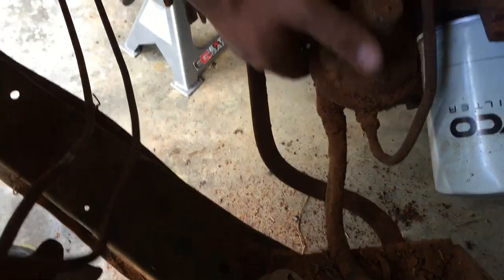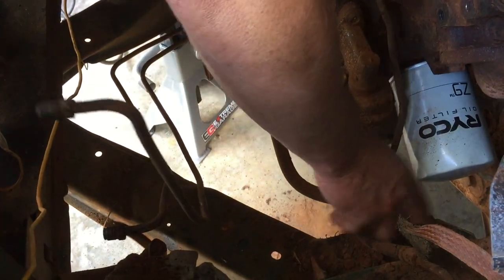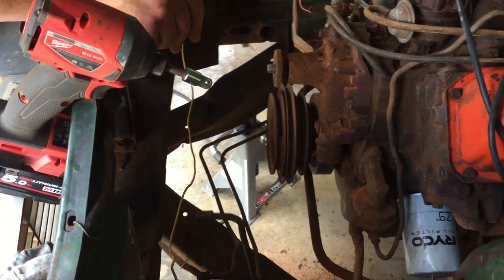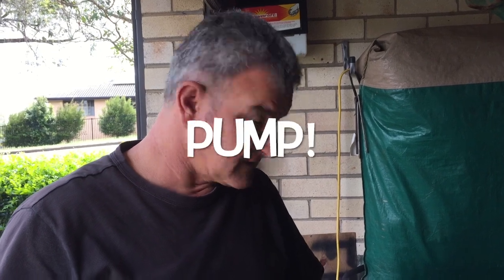That must be a fuel pump - this is just dirt, there's the filter we put on yesterday. We don't know if the fuel pump works, but I guess we can only try it and see. We've got the radiator out, all the air-conditioning components and bracketry, and just moved the power steering pump out of the way so we can get to the water neck, and that's where we are now - about to start unbolting the water neck.